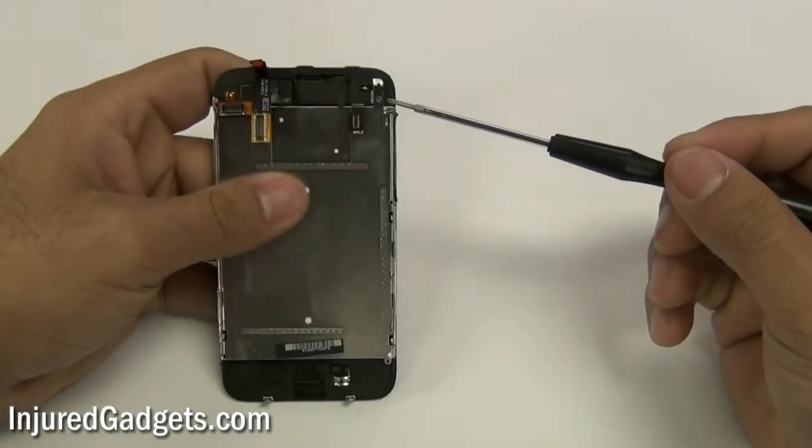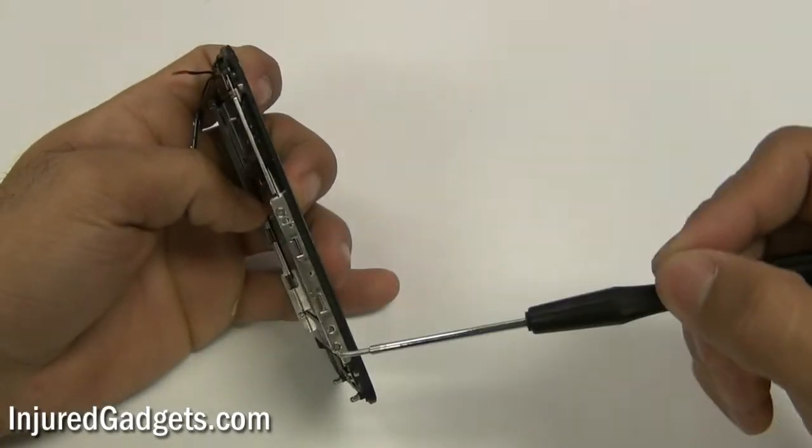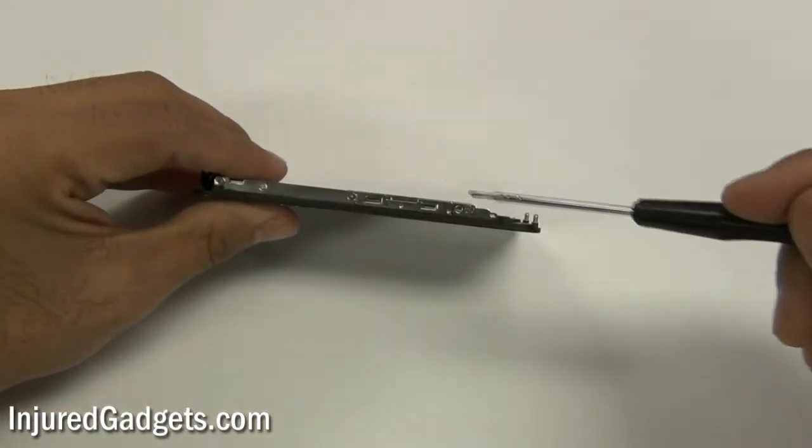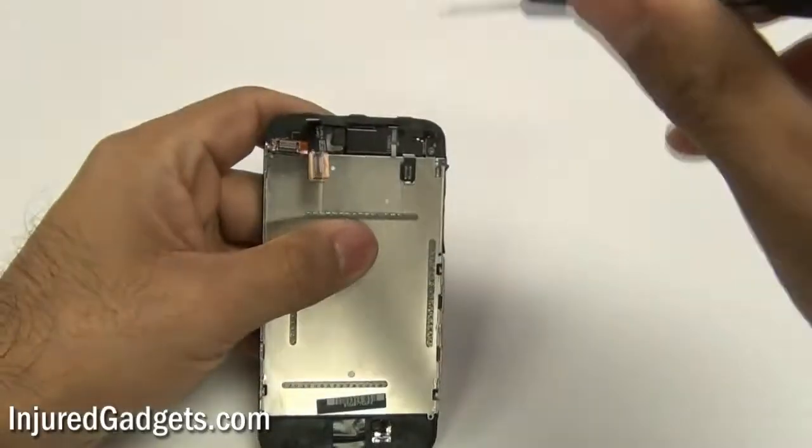With your touchscreen LCD assembly separated, you will now need to remove six screws on the metal back plate — one on the top, two on one side, and three on the other side.